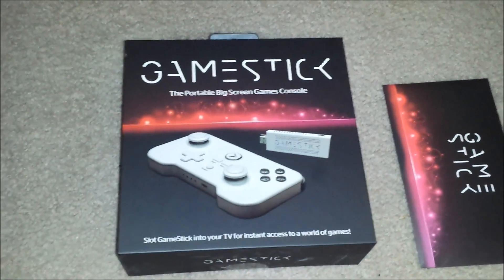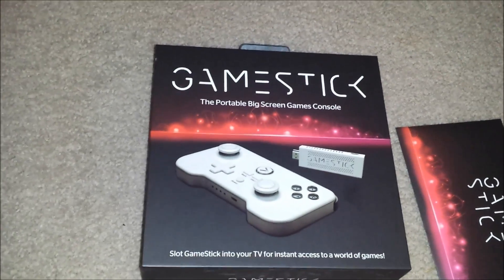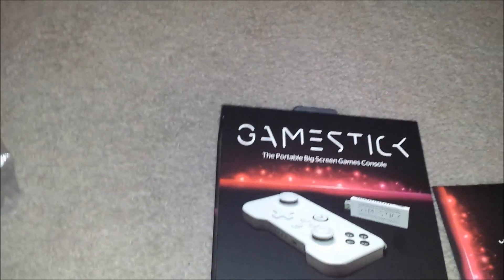Here's the actual box on the GameStick. I already took everything out of it. The packaging is pretty nice — a lot nicer than some of the other features on it. But anyway, on to the actual device.